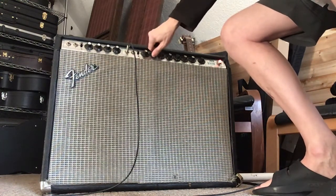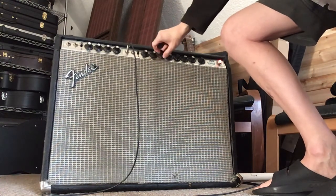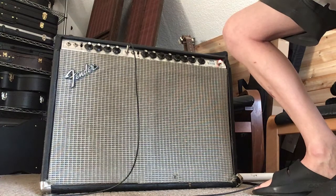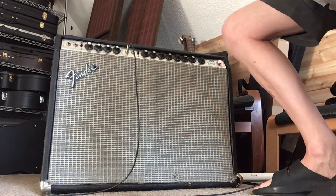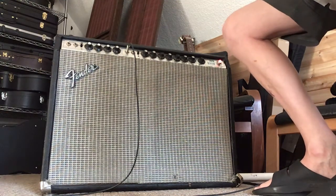We've got the mid control. With everything down in terms of bass and mid, you just have a very trebly amp, and then of course you turn that down and you've got nothing - with just mids alone.